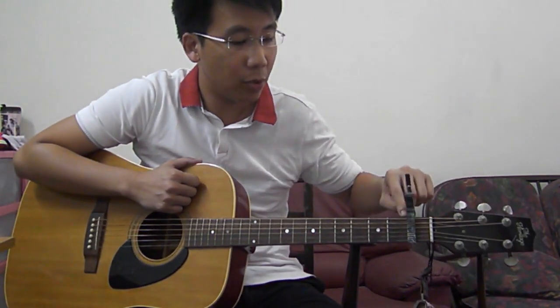This is an instructional video for the song Servants of the Gospel. For this song, it's played in the key of F. So what we can do is take the capo, put it on your first fret, and I'll be teaching this song using the E pattern.